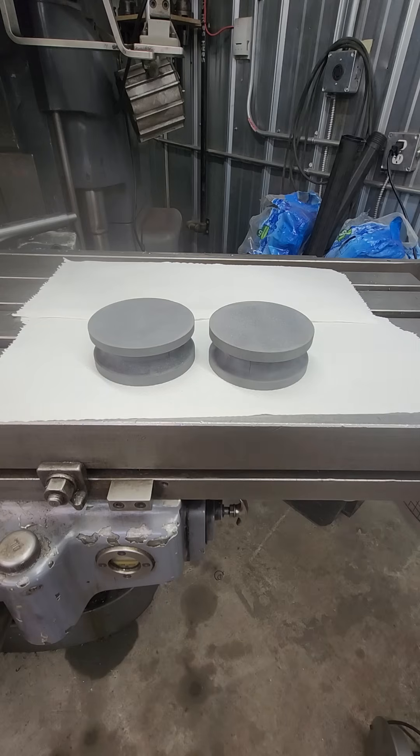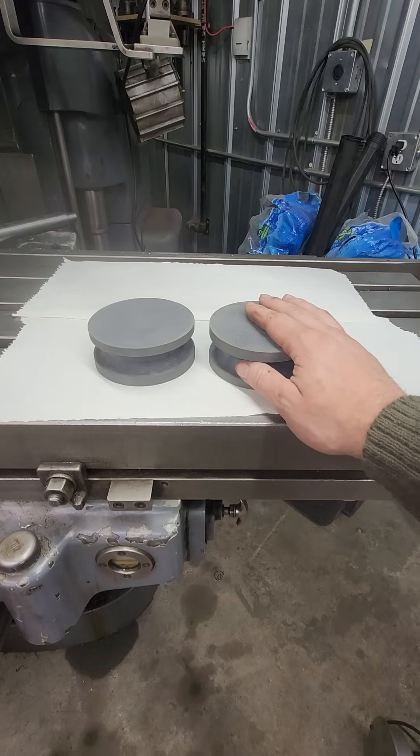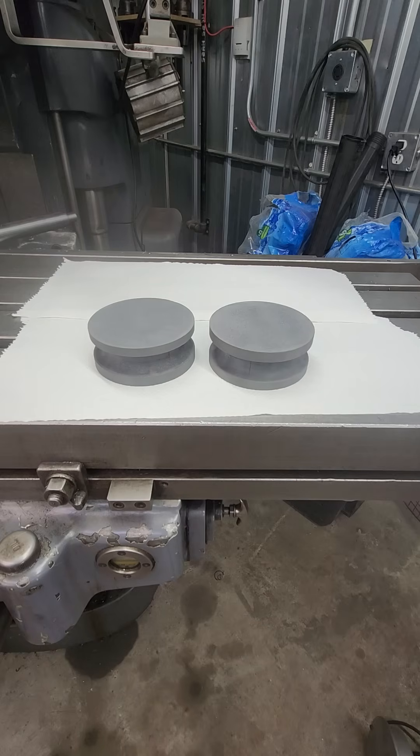Now, these stones sitting in front of you are not precision ground flat stones — these are lapped. And I'm going to argue that they're actually the same thing. With the precision flat stones, the whole argument is they're ground with a diamond wheel, and that will cut the abrasive particles off flat, and that is why they perform the way they do. The problem with that is the next step after grinding them is you have to lap the stones against each other until they float nicely. What do you think that is achieving? It's the same process as lapping.